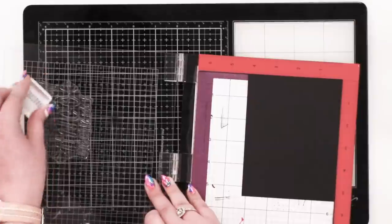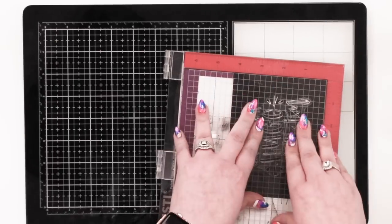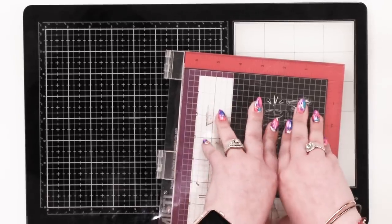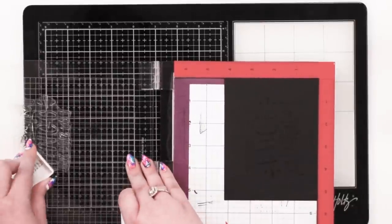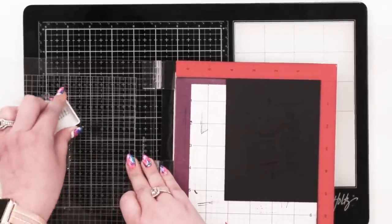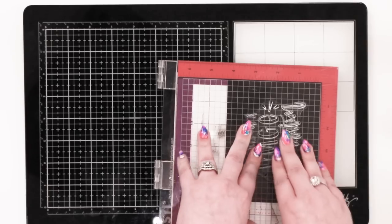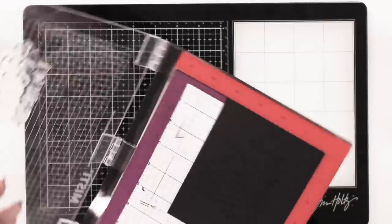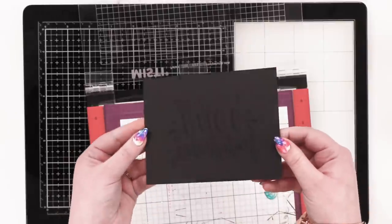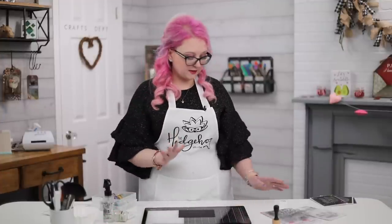I'm going to ink up my stamp as normal. They come in four-packs and you can also get individual colors — I'll add links below. If you're a Hedgehog Color Perks member, Ranger always gives us a great coupon code so you'll want to sign up. I give it a really good press down, and I've got a good impression. That gluey shimmer impression is all you need — you can just see a little bit of shimmer.